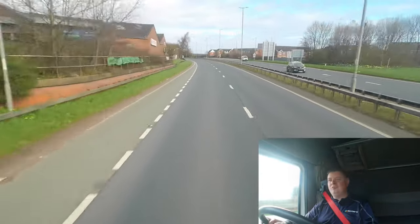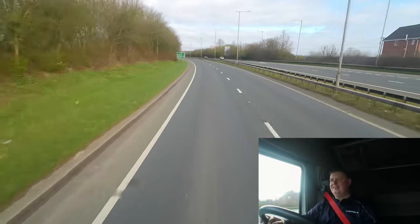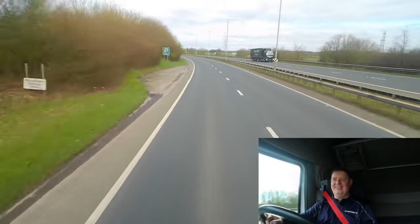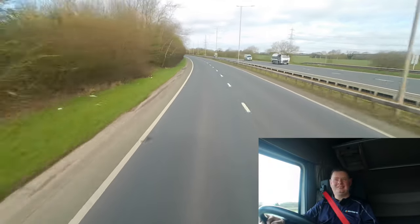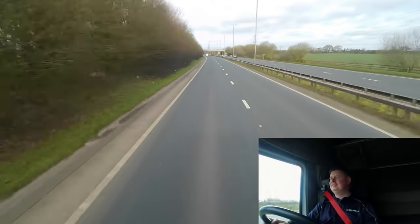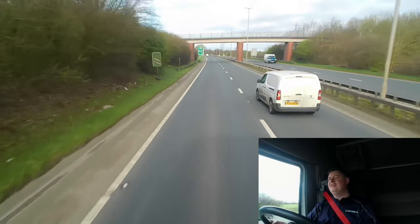And then, as soon as I complied with the policy, they decided to have an investigation. Then they decided I can no longer charge my electric car at work — again, they've had no issue with it for 18, 19 months, and now they've got an issue with it. So I think it's one of them where if your face doesn't fit, it doesn't fit for anything.